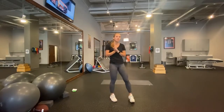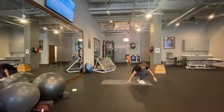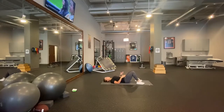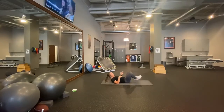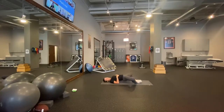Our next exercise will be a bridge sequence — I'm going to be on my back for this. First thing is a regular bridge: lying on my back, core strong, feet are hip width. I'm going to push up through my heels and squeeze at the top. Second way, I'm going to make a butterfly position with my legs, as if doing a butterfly stretch, and push up from there.